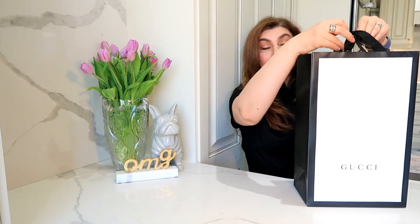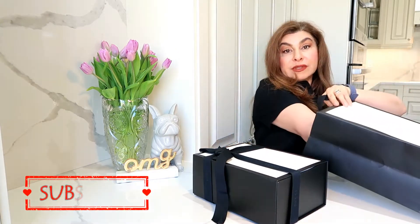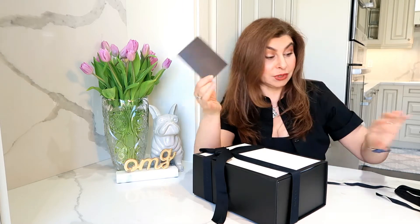Today I'm coming at you with a Gucci unboxing of the Marmont camera bag. This is a true unboxing — I didn't even undo the ribbons. I'm going to unbox it, do some modeling shots, and then go over the details. It comes in this very small but very cute packaging.